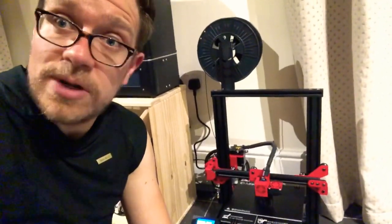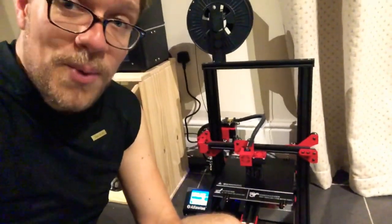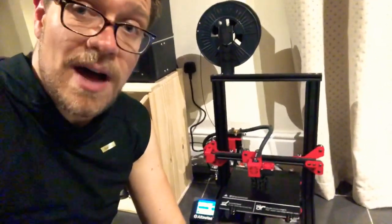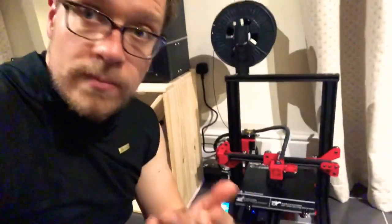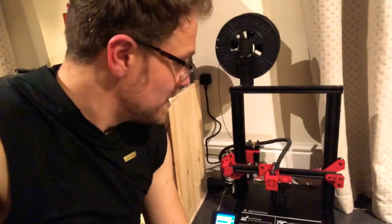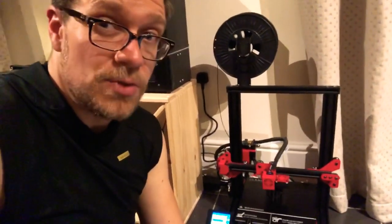I use Simplify 3D because it's the best, and the out-of-the-box settings seem to work pretty well — a little bit of refining to do, but on the whole it's actually pretty good. I'm absolutely blown away by the quality of this build, how easy it was to put together, and how little calibration was needed. Other than leveling the build plate, which using the touchscreen is almost semi-automated — you just hit origin, top left, top right, bottom left, bottom right, and tweak the little knobs until it's square. Easy, really easy.